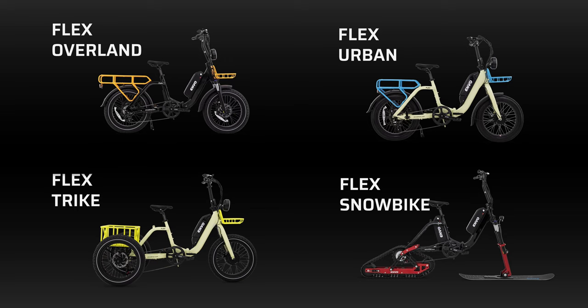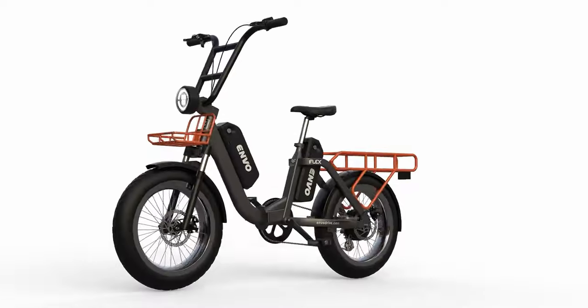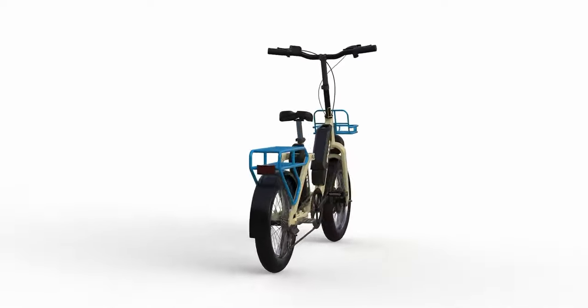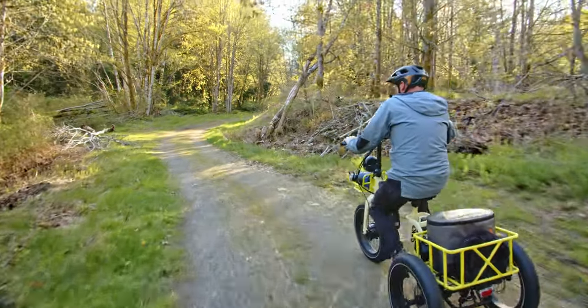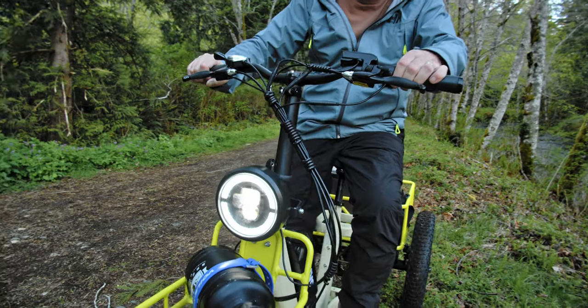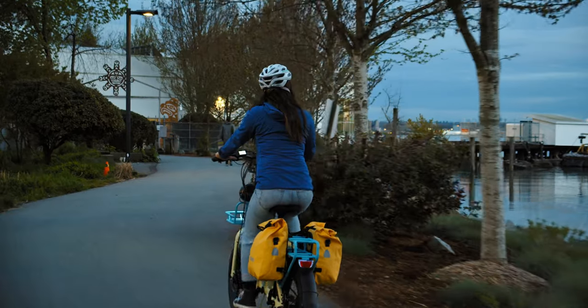Innovation has always been a core value here at Envo, and our family of Flex e-bikes reflects that. Engineered in Canada, the Flex system is a revolutionary modular design platform that shares many common features, with each model being purpose-built to excel at its intended usage. This modular design allows Envo dealers to stock spare parts common to all models with little investment for quick repairs and modifications, increasing customer satisfaction.